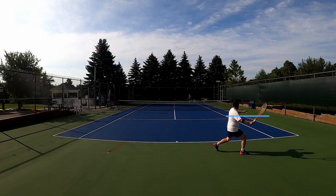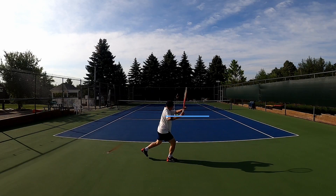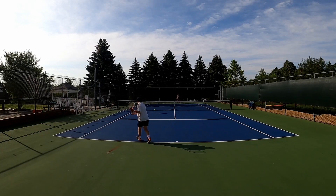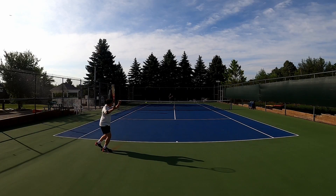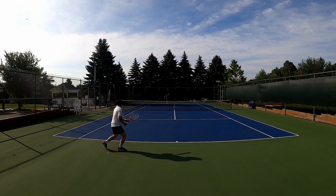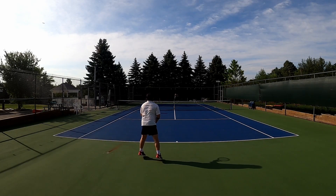Traditional technique has always taught us to set the racket high. The problem with traditional tennis is that you have so many variations of the ball from many different areas of the court, with opponents that hit from many different areas on their side of the court, that you have to teach technique for every possible situation so that you can play perfect tennis.